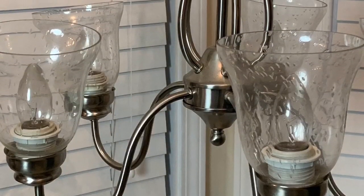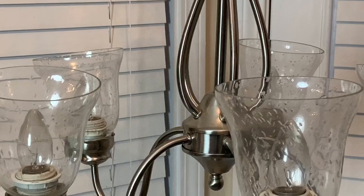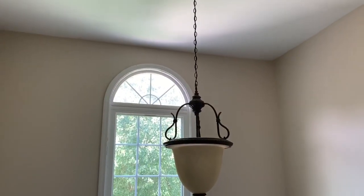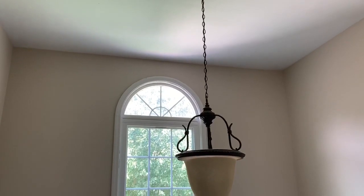I'm replacing my foyer ceiling light fixture, two flush mounts in my upstairs hallway, and the chandelier in my breakfast area. I'm starting off with the ceiling light fixture in my foyer.